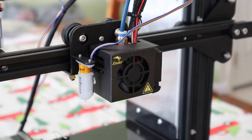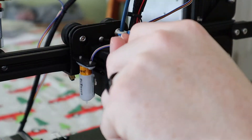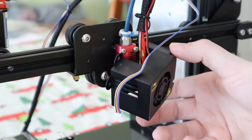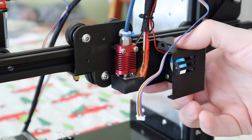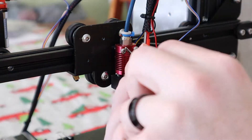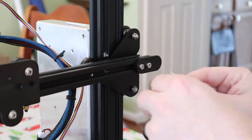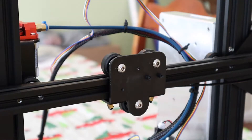Let's start by getting this BL-Touch off and also removing this whole front piece. All we have left is to disconnect the hot end and then we should be able to pull this whole thing off. Loosen the belt tensioner and take the belt off the bottom of the x-carriage.